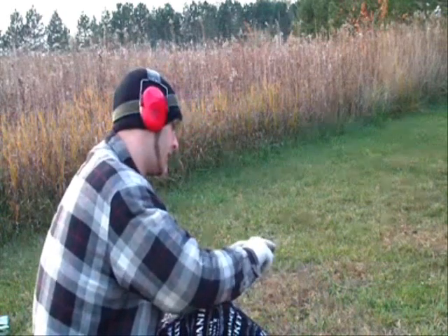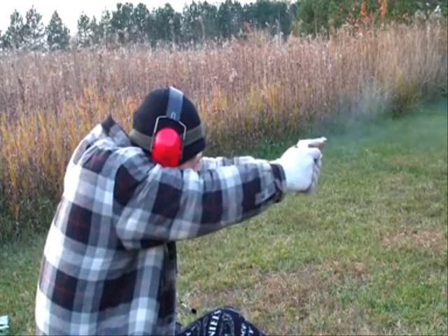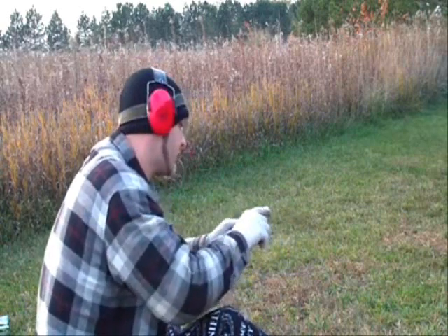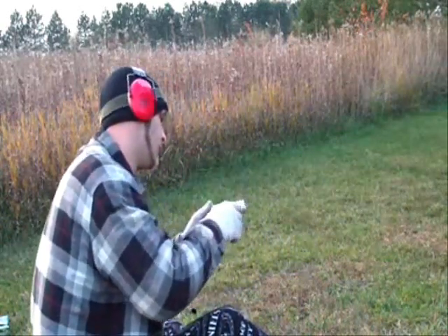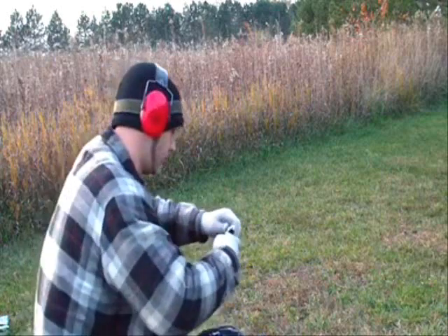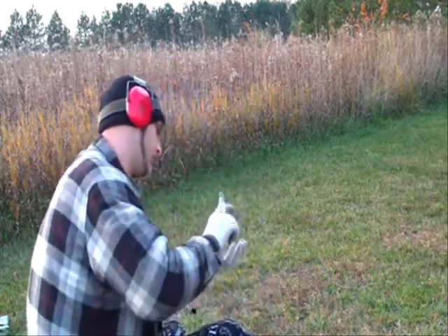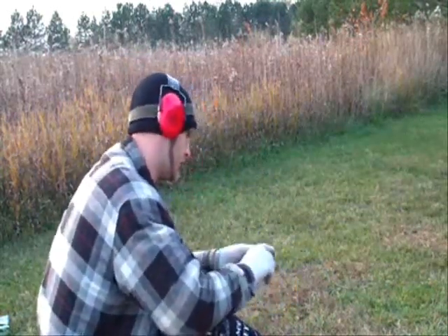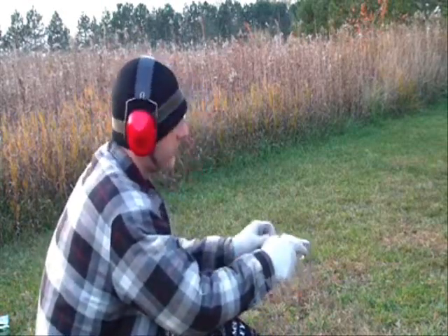The next thing I'm going to use is Remington Green Box, also known as Remington 22 target loads. This isn't really a self-defense load, but just for the heck of it, we're going to shoot it also. That was a bad primer — I shouldn't say bad primer, a light strike on the rimfire cartridge itself. That's what you get with rimfires.